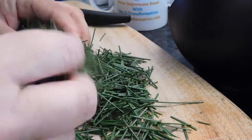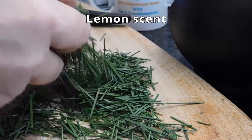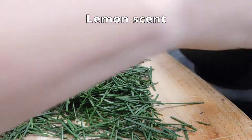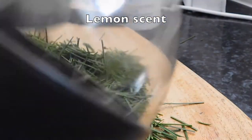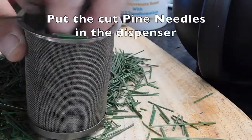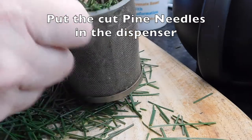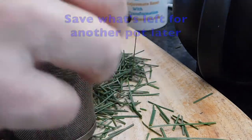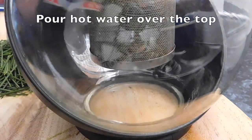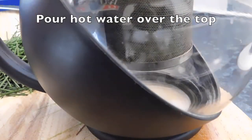I've chopped them all up — they smell amazing, really lemony. I've got this beautiful teapot right here where I can put all the needles into this disperser. I'm actually going to save those needles that are left over because I've got so many. I put them straight in the pot and then pour hot water over the top, and then you let it steep.